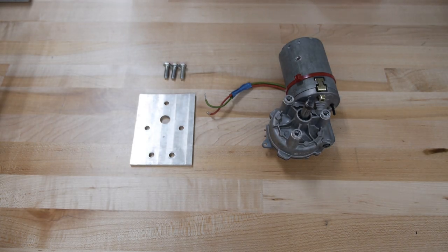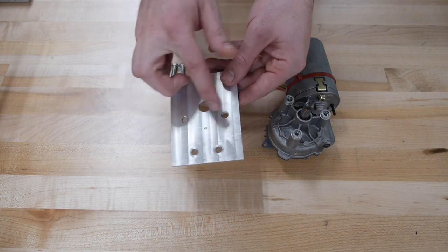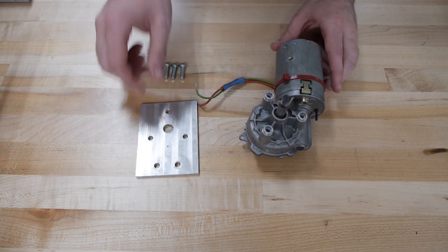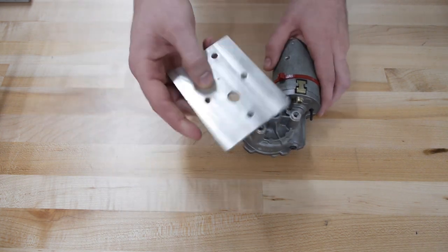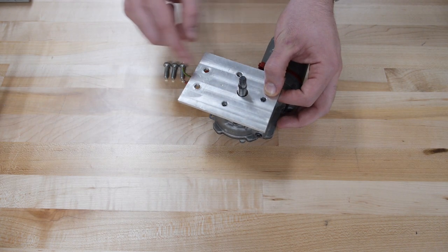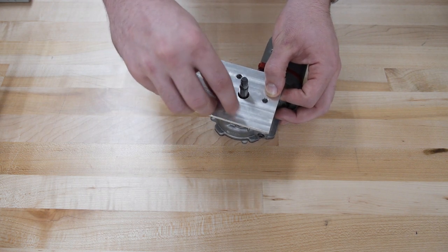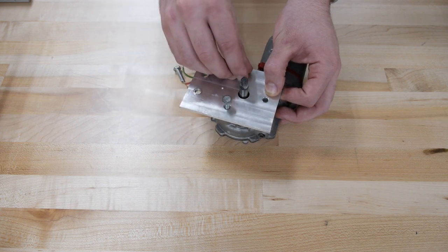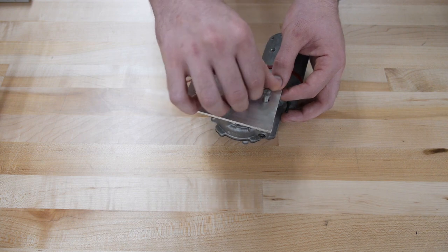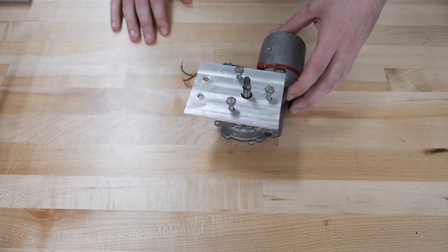Most motors will be secured to the frame by means of a motor mount. A motor mount is essentially a piece of aluminum with holes drilled in a specific pattern that will match up with the bolt pattern of a given motor. For example, this motor mount can be placed on top of this motor and the holes will match up with the threads on the casing of the motor. We can then take bolts or screws and screw in the mount to the motor securing them together. When you use this, make sure that these bolts are tightened all the way down.